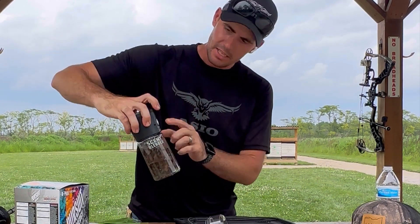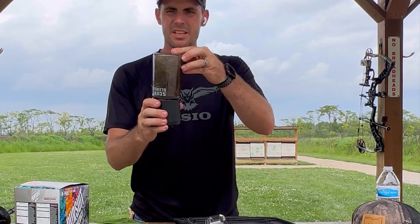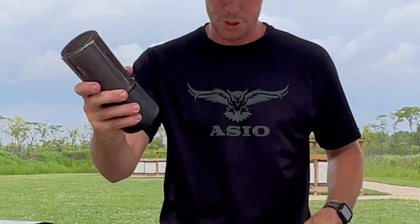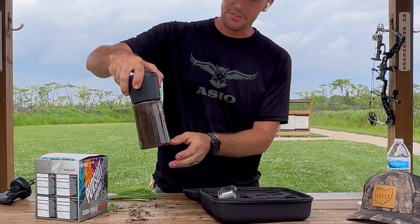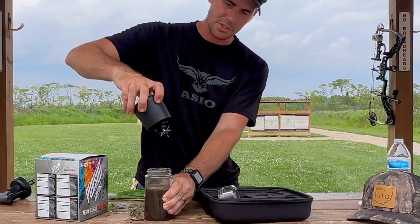Screw it down tight, the lights will start blinking to show it's ready, and you push this. Now trying it out for the first time, I've got to say I'm impressed — great job guys for coming up with this design.